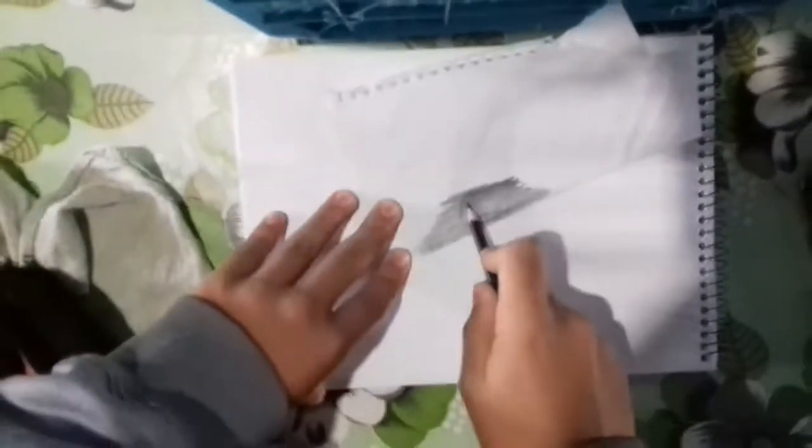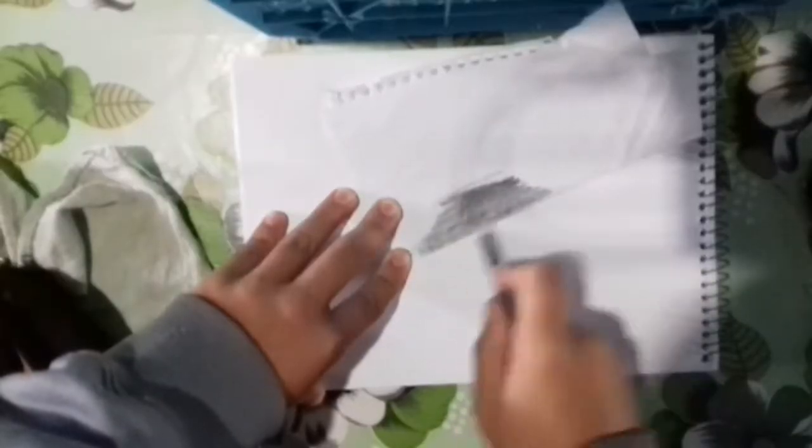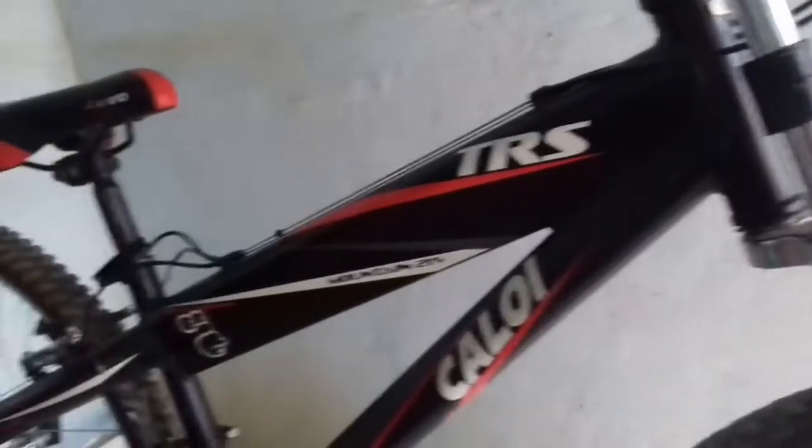Vocês tiram a cópia e pintam por trás da folha, porque é pra gente conseguir tirar a cópia do desenho no aro — no quadro da bicicleta, no aro. É o único que vai fazer adesivo no aro, né mano.